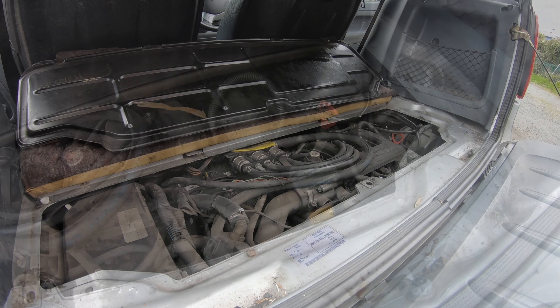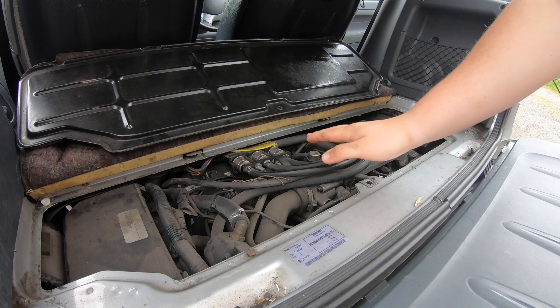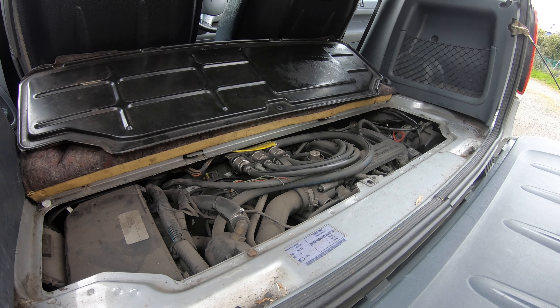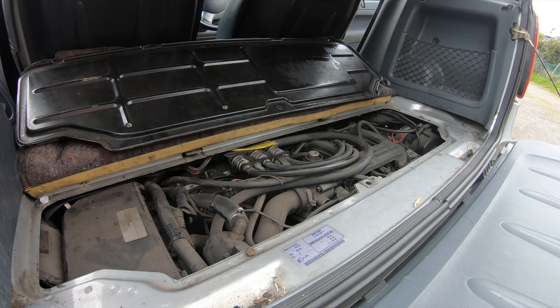Here we are — the beating heart of the beast. You may notice this one looks a little different to standard ones because it's got an LPG system fitted. On most Smart cars a lot of this pipework isn't here, but that's okay, it doesn't affect what we're doing. First thing we're going to do is get the oil extractor sorted.